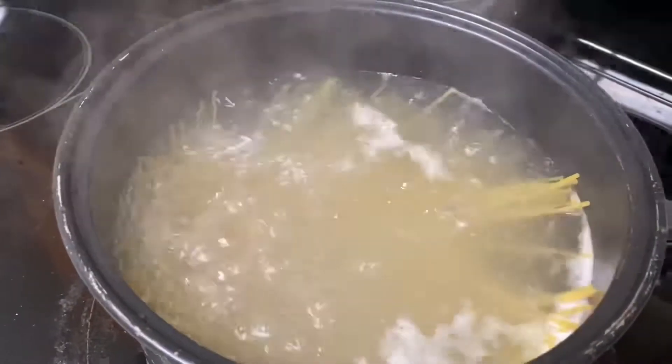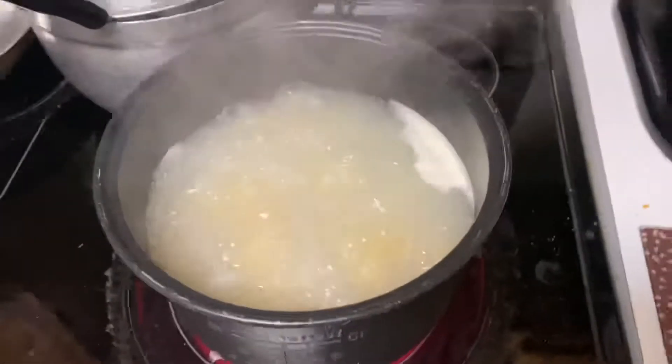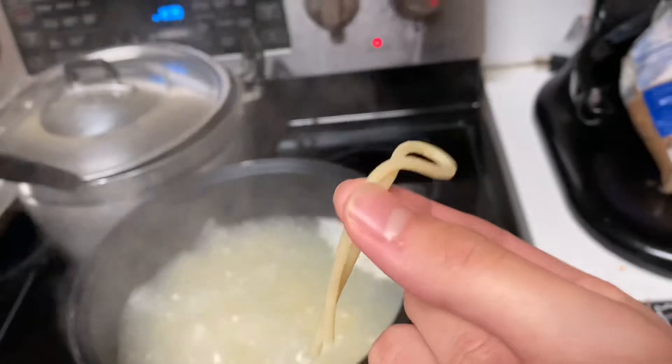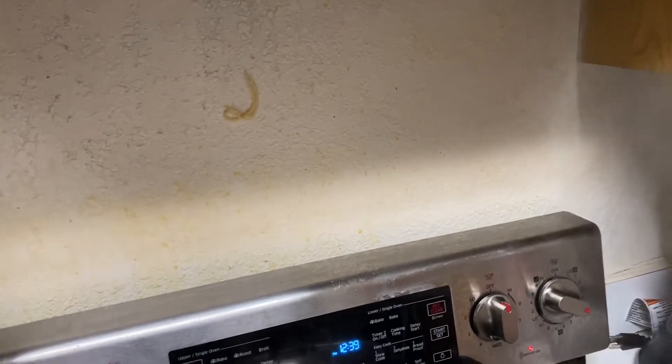We're gonna wait 10 minutes like my mom said, and we'll keep you updated guys. Fast forward — it is now done. It looks like it, but there's only one way to find out. Whenever I walked into the kitchen, I saw my mom throwing a noodle — I thought she was pissed or went psycho — but apparently if you throw it and it sticks, that means it's cooked. If it bounces off or doesn't stick, it's not ready. Interesting factoid — you can find this hack on TikTok too.